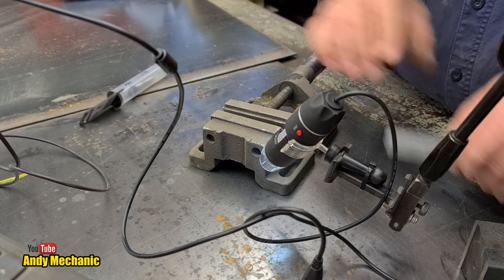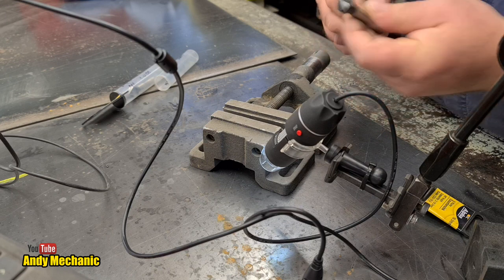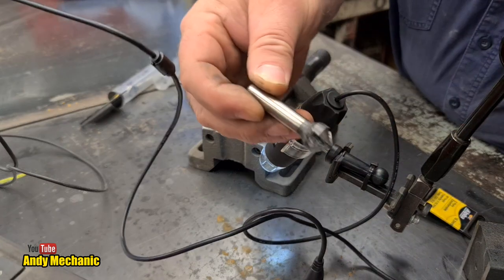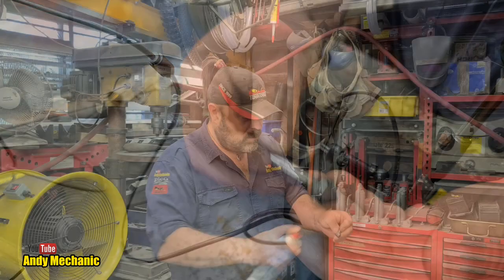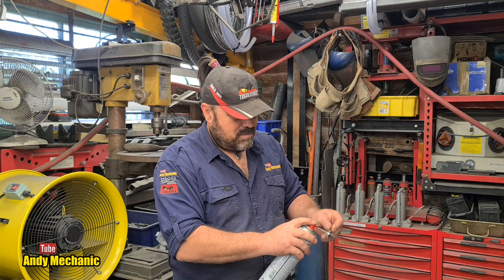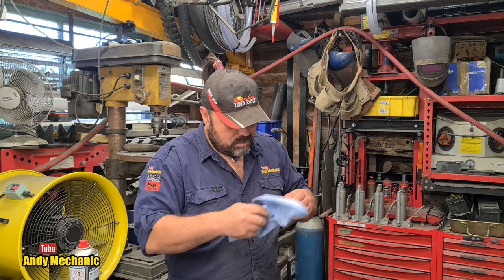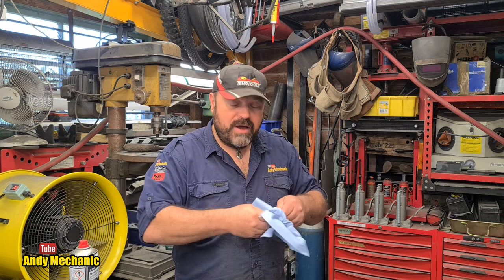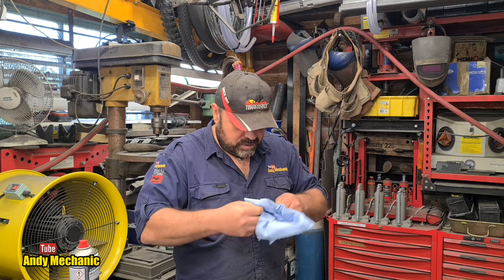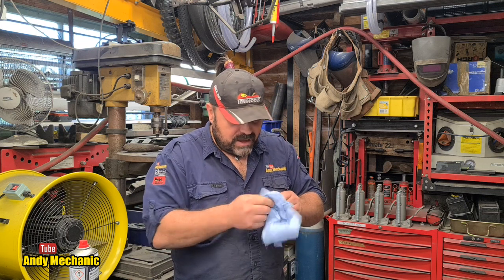I'm hoping — and I haven't checked this before — I'm hoping we see a significant difference between the quality of the cutting edge on this one compared to the one we didn't use any foam on. Let's swap this one out and stick it in. This is the second one — I haven't even cleaned it. It's still full of swarf, so I'll give it a really good clean so we can see the cutting edge clearly. Right, that looks pretty clean to me, let's take a look.